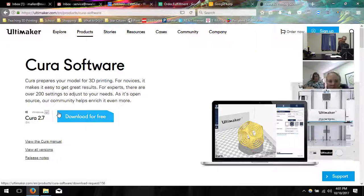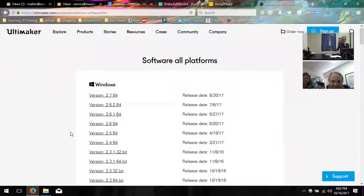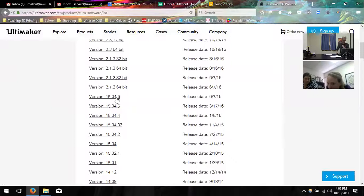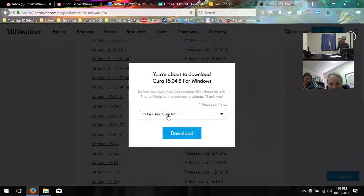The previous version is a little bit easier to navigate, so let's go with that one. Click on 'view all versions' — it's right below. Then go down to version 15.04.6 and click on that one.